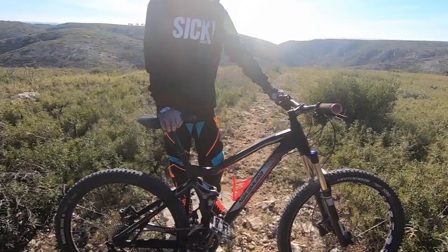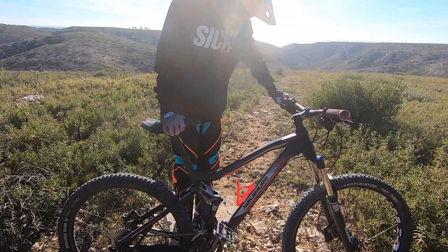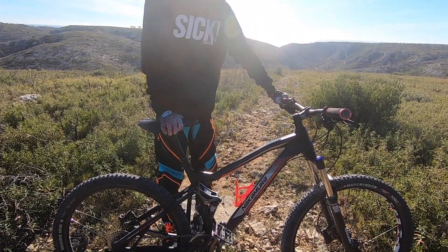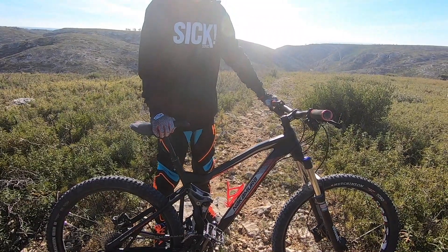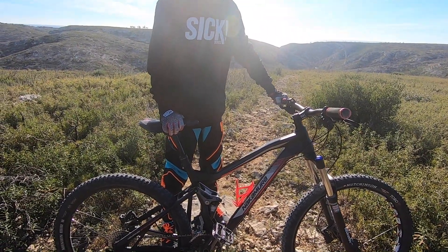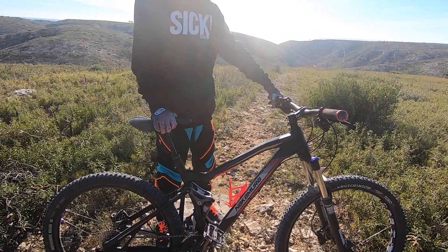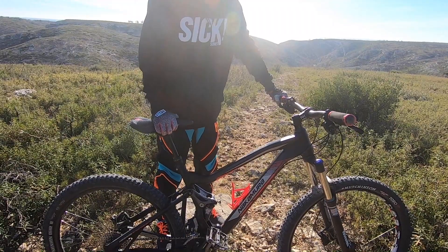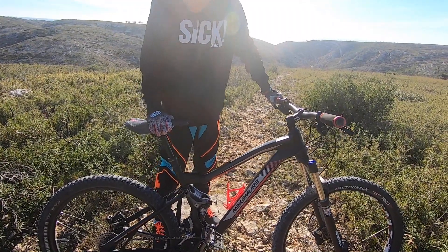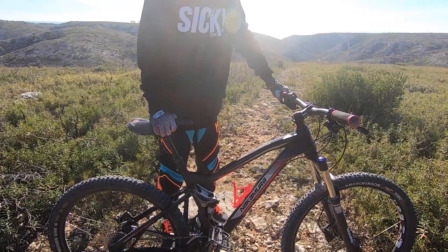Bonjour à tous, c'est Dark CLB, Bastille Power et Léo Kim. Aujourd'hui on se retrouve pour une nouvelle vidéo de la série 'Quel est le meilleur VTT'. Vous avez déjà vu quatre épisodes avant, mais là c'est un tout nouveau format et on va commencer avec mon vélo, le Nakamura Complete 7140 de 2016.